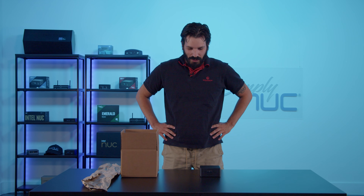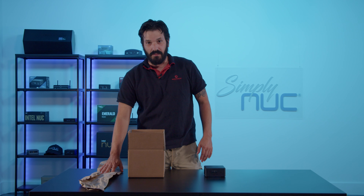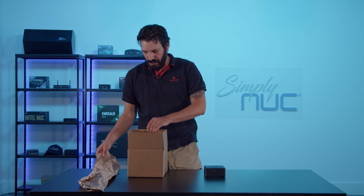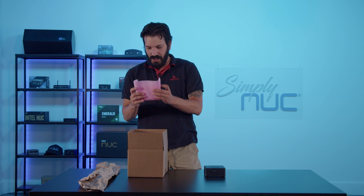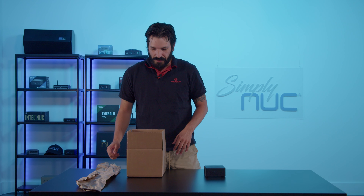Hey, welcome back to Simply Nook. I'm Sean, your senior support technician. Today I'm going to show you how to properly package your RMA. In order to ship your RMA, you will need your unit, a box, and some packing material. You can use paper or regular foam along with bubble wrap.